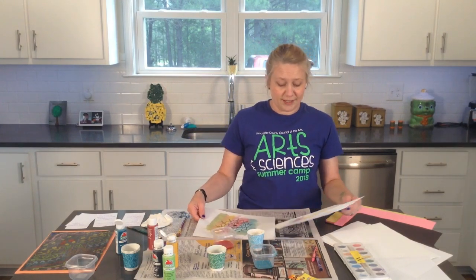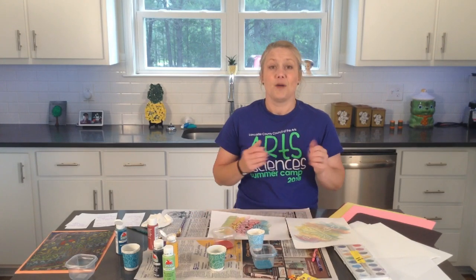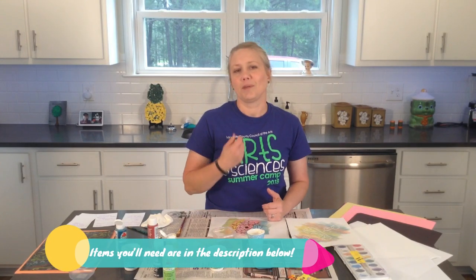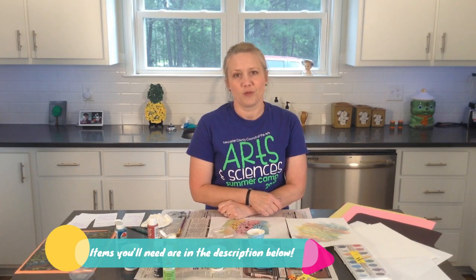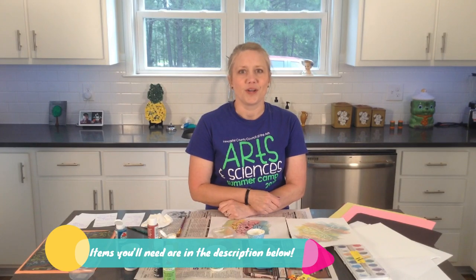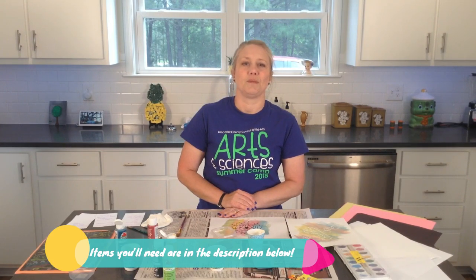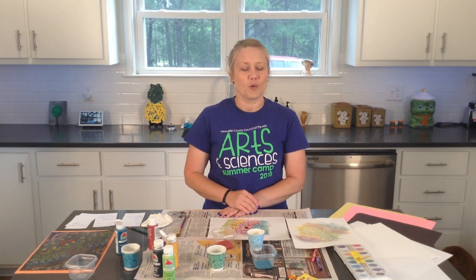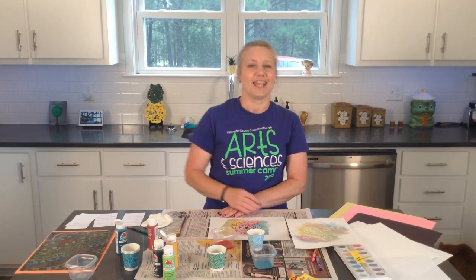I hope that you've enjoyed the crayon resist project today and that you've really had fun with it. Next week we will come together and create a fan — it's starting to get warmer weather and we're going to make a little fun project that you can carry around and fan yourself off if you get a little too hot. Come together and create next week as we make our fan to keep ourselves cool. Don't forget to send in pictures of your artwork — thank you so much for joining us again today and we'll see you next week.